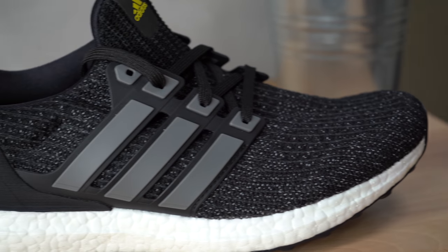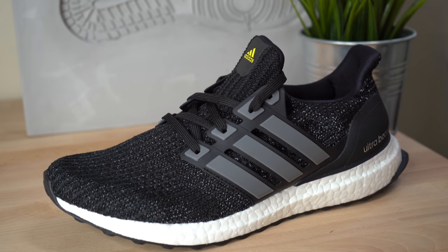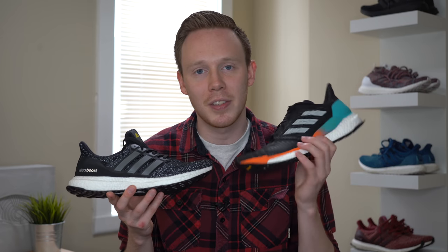Moving over to the Ultra Boost, as we've come to expect, the entire upper is made up of Prime Knit. Prime Knit is great because it's very stretchy and very breathable. However, at times I did find it a little bit unstable, and I found that my foot was shifting in the upper of the shoe a little bit. That's remedied somewhat by the mid-foot cage, but I did find that it didn't contain my foot as well as the Solar Boost.